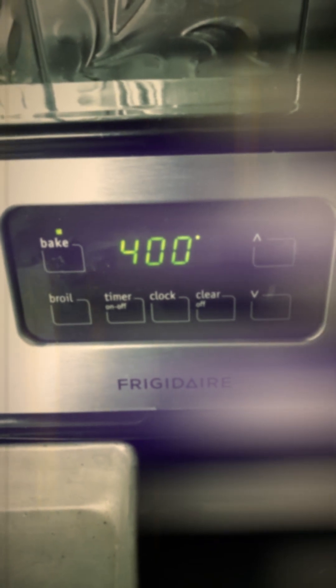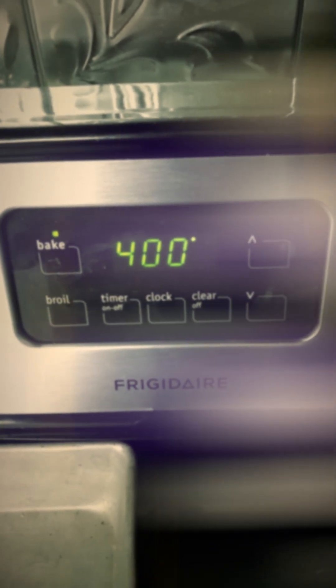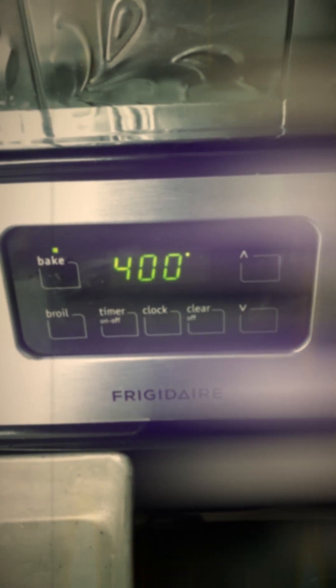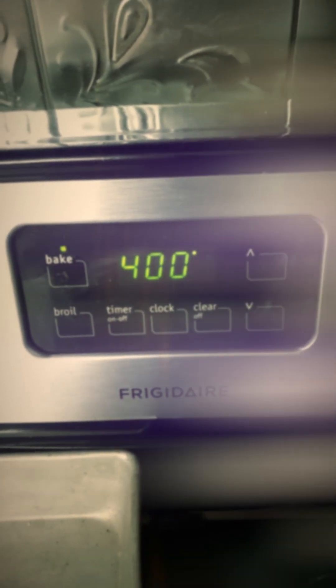It depends on your oven — the package says 12 to 14 minutes but I always do 15. Yeah, it really does depend on your oven.